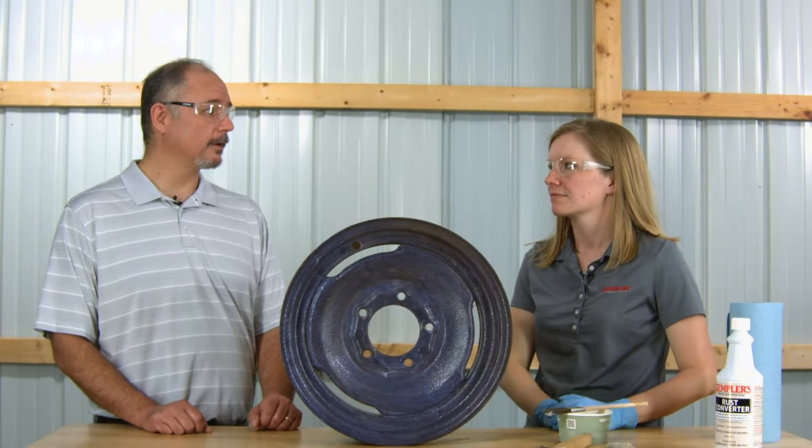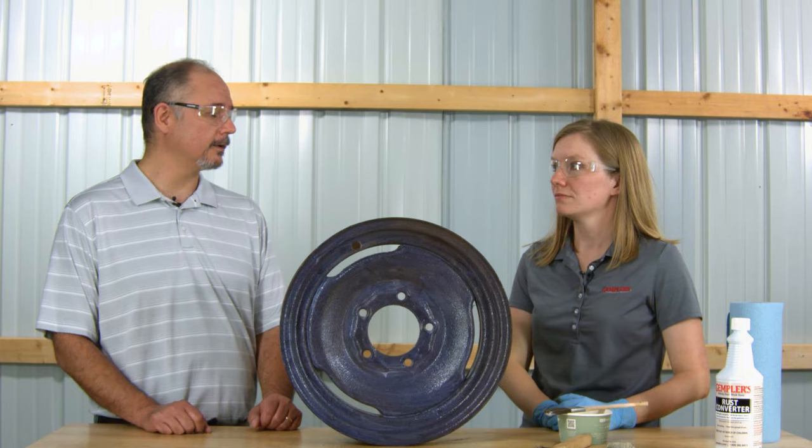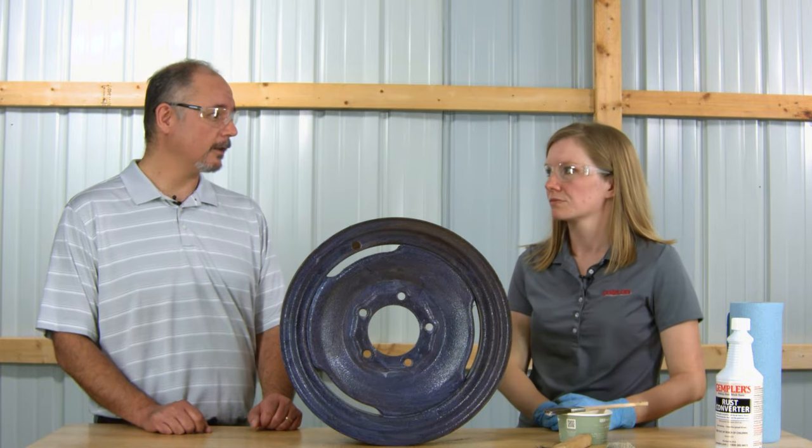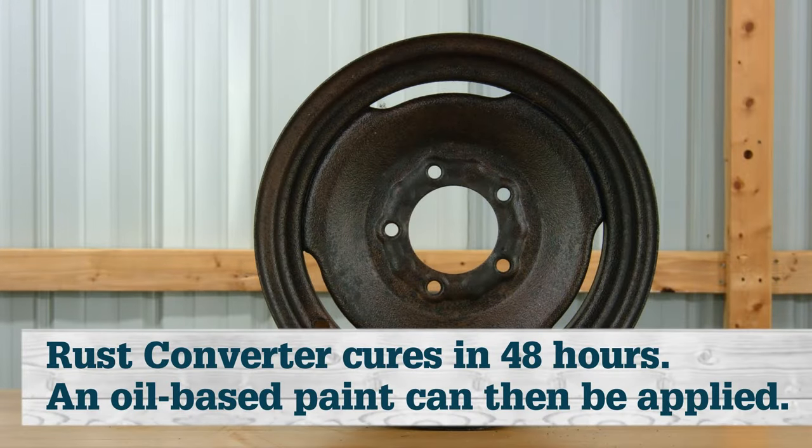Once the two coats of rust converter have been applied, the rust converter needs to cure to turn the rust into an inert black form. That typically takes about 48 hours. After that, you can apply an oil-based paint. So overall, not too difficult or time-consuming a process.